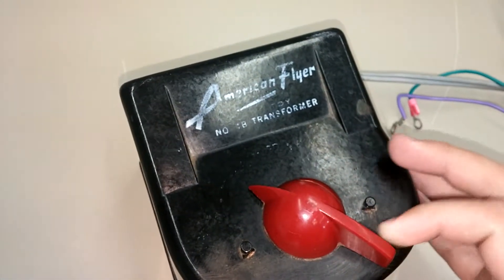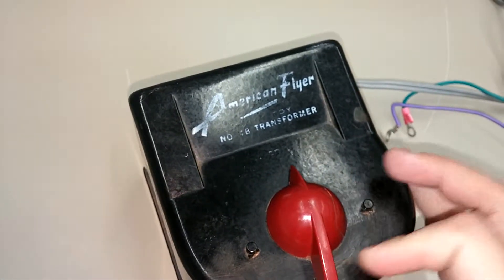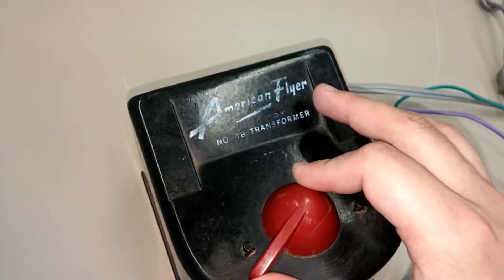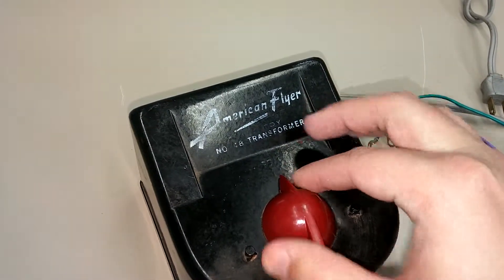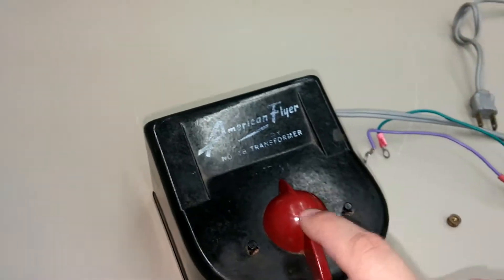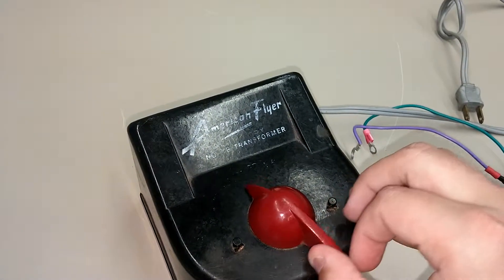Let's turn this over as gently as possible. My rotary switch scrapes a little bit, but it's not terrible. Now, these switches are removable, but generally they're removable from the outside — this one is not.